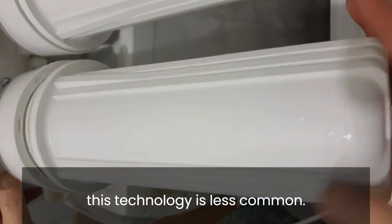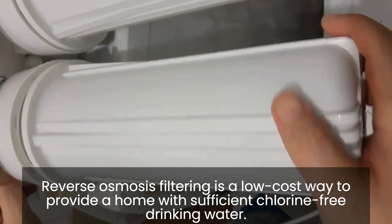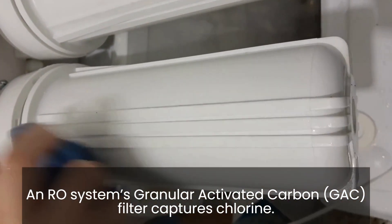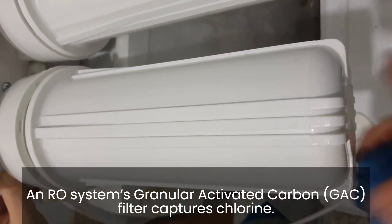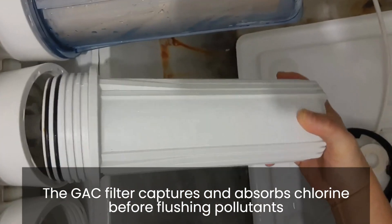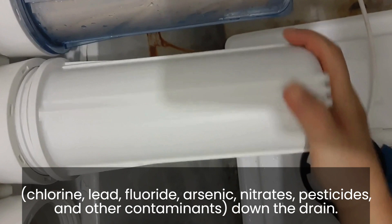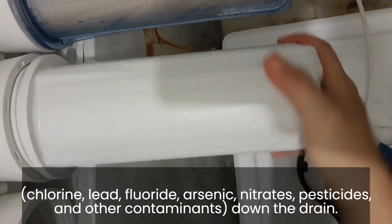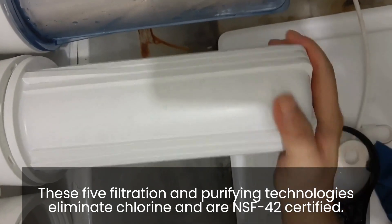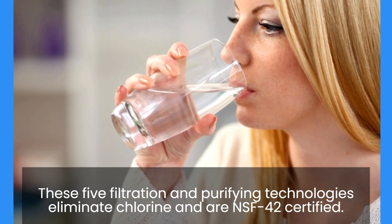Reverse osmosis filtering is a low-cost way to provide a home with sufficient chlorine-free drinking water. An RO system's granular activated carbon (GAC) filter captures chlorine. The GAC filter captures and absorbs chlorine before flushing pollutants — including chlorine, lead, fluoride, arsenic, nitrates, pesticides, and other contaminants — down the drain. These filtration and purifying technologies eliminate chlorine and are NSF-42 certified.